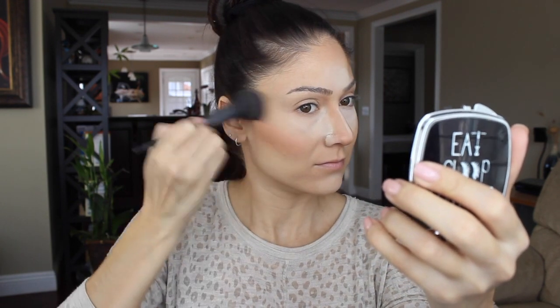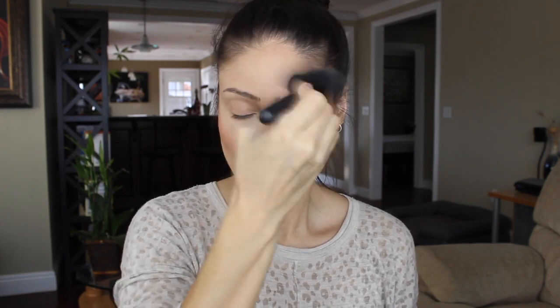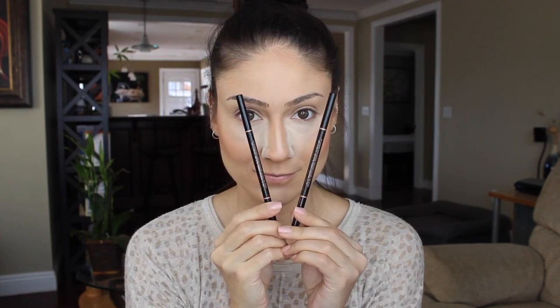For the blush — I'm not sure what color this is but I'll make sure to put it in the description box down below — I'm applying it with this awesome NARS brush. I always love to just dust off any excess and kind of blend away anything.